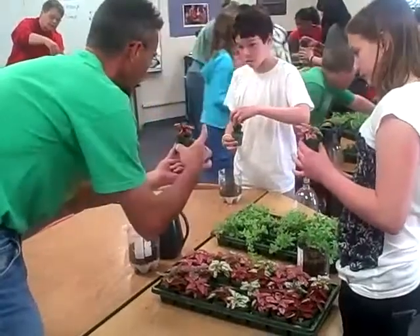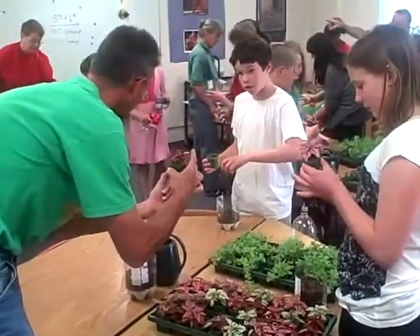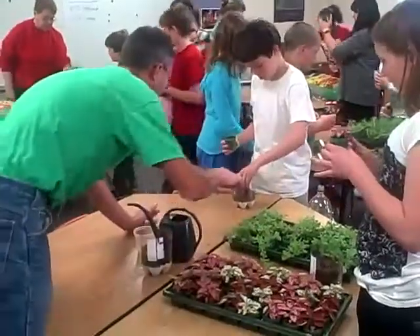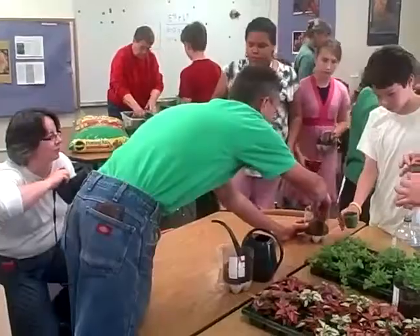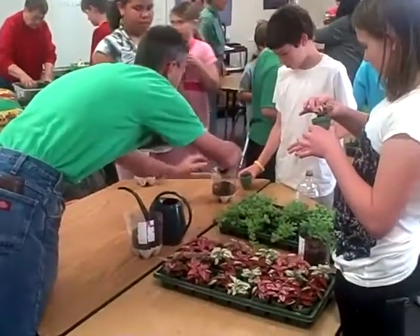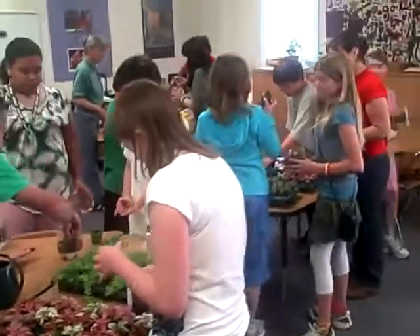If you go over to that potting station, you just kind of squeeze it and turn it. There you go — it's pretty good. And you've got that in there. Come on out to it. Take a little bit, and then unpack the dirt.